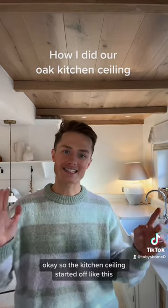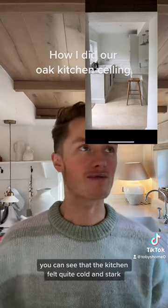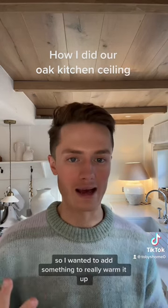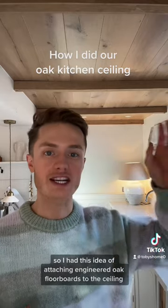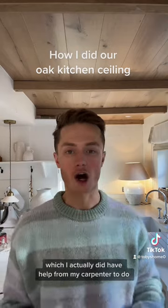The kitchen ceiling started off quite cold and stark — I'll try and put a picture there so you can see. I wanted to add something to really warm it up, so I had the idea of attaching engineered oak floorboards to the ceiling, which I did have help from my carpenter to do.